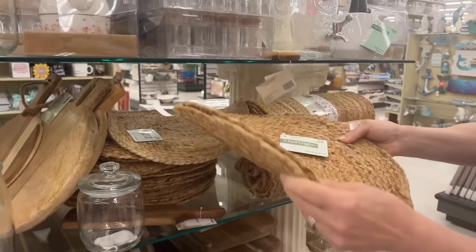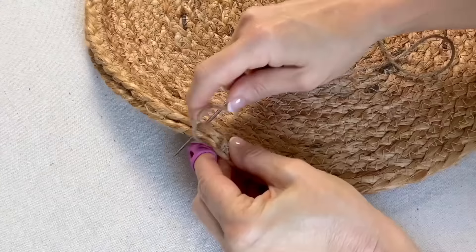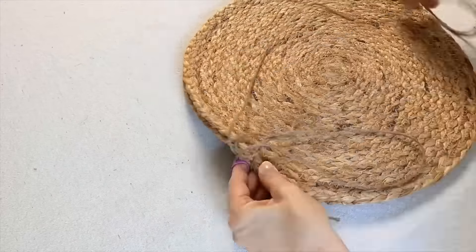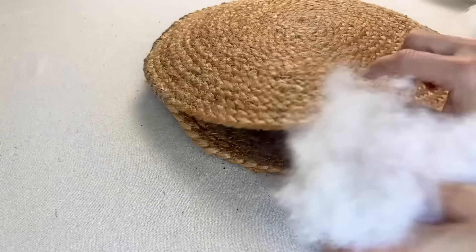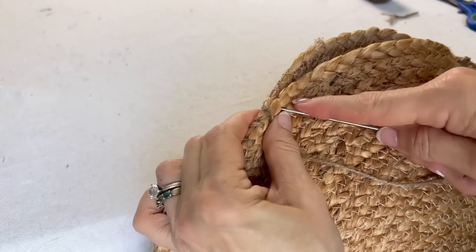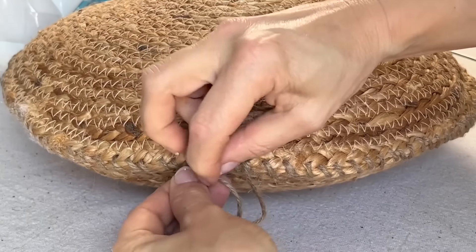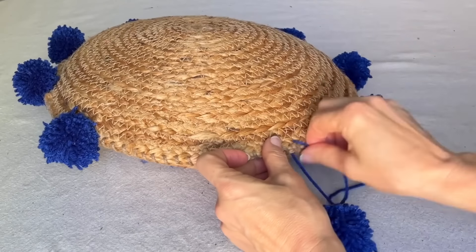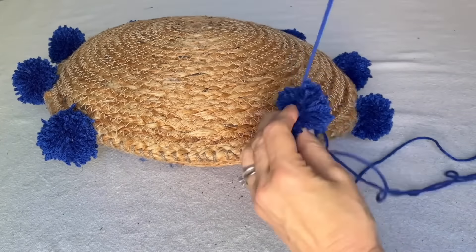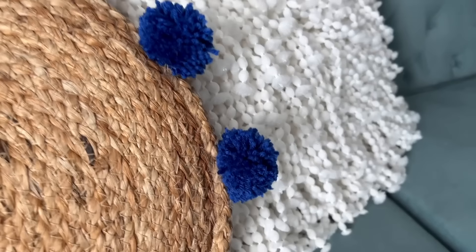Hand sew a simple over-under stitch around the perimeter of the placemats, but pause about two-thirds of the way through. Stuff polyfill stuffing in between the two placemats to whatever thickness you want, then continue sewing the remaining space with the jute twine and tie off with a knot at the end. Using an upholstery needle and yarn, sew pom poms at different points around the perimeter of the pillow.